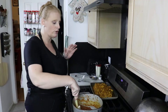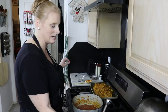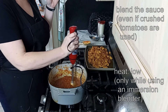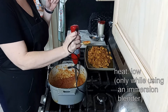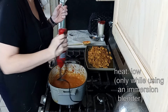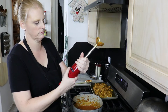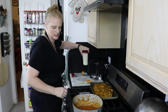Now I'm going to take my immersion blender — if you don't have one, feel free to use a regular blender. We need to make it thinner and get some of these chunks out. Our sauce is now almost smooth. Now I'm going to add two cups of heavy cream.